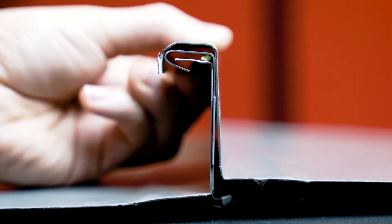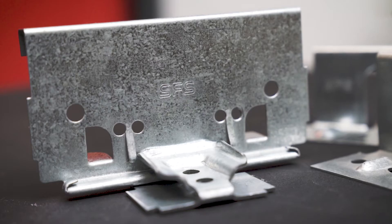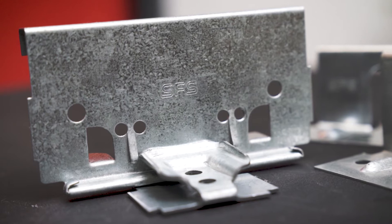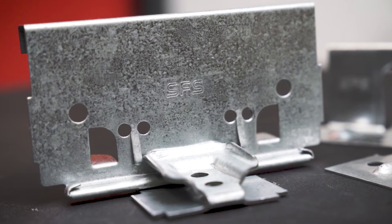Standing seam clips are designed for use in the attachment of roof or wall panels to a decking substrate. They can be manufactured in a variety of different materials and gauge thicknesses to best suit the environmental conditions at the job site and the metal panels used. There are a wide variety of roll former machines that will produce standing seam metal panels with different profiles. It is important to select a clip that exactly matches the profile of the panel used on each individual roofing project. This ensures proper installation and guarantees that the panel manufacturer's load and testing specifications are met.